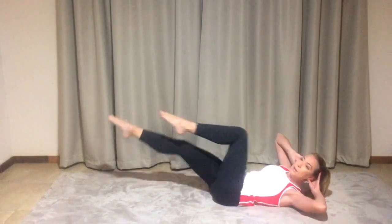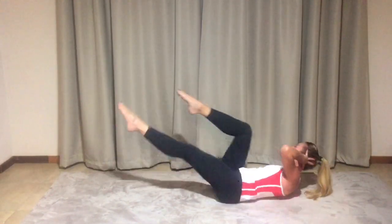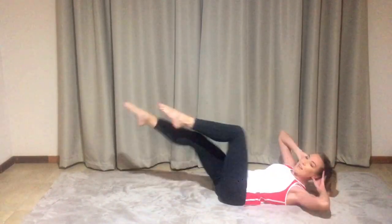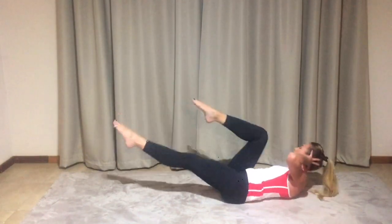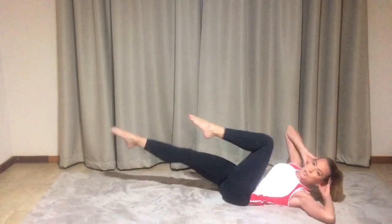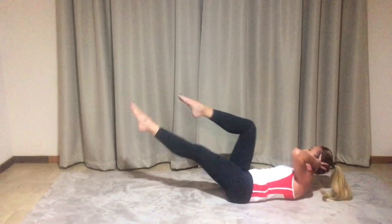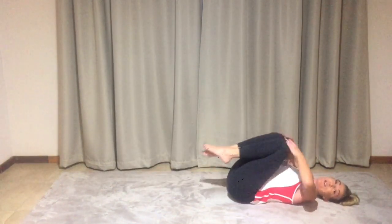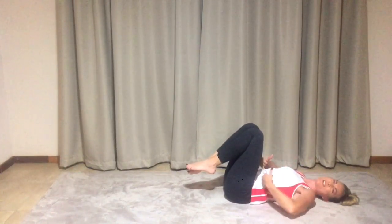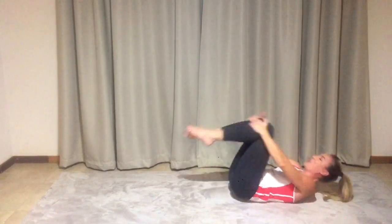Keep it going. Almost there. Keeping the core tucked in. Last four, three, two — pull it into the chest. Just gently rock it through. You can feel the core is on fire right at the top, just tucking it in. We're going to allow ourselves to rock on up.